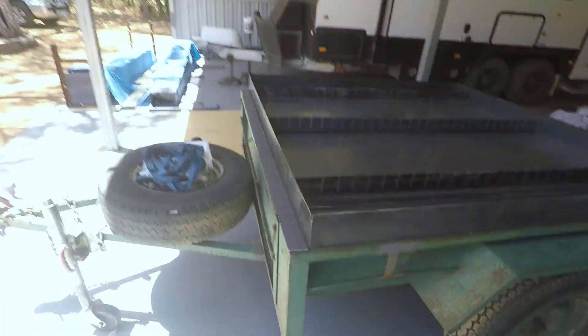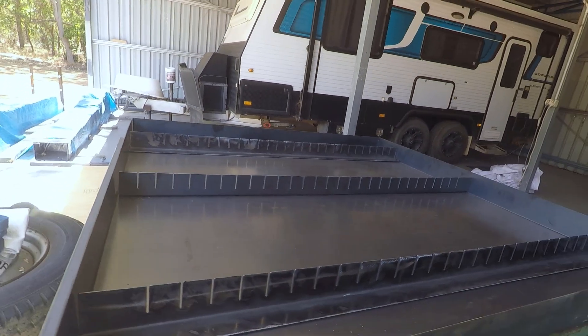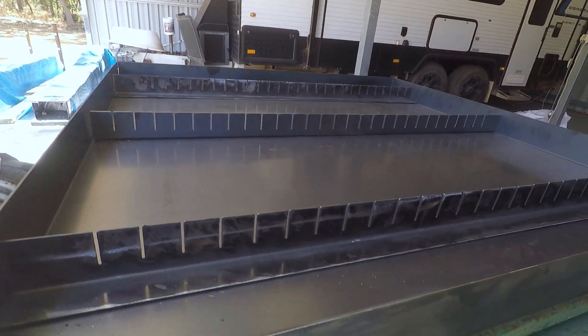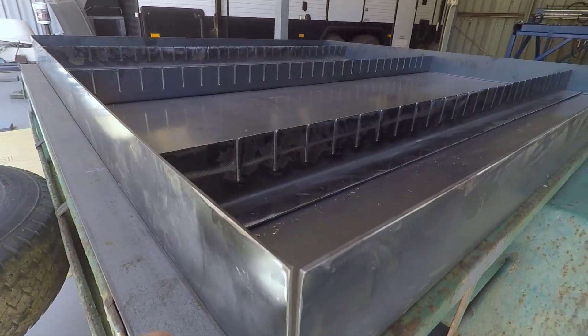G'day, it's Rusty from Rusty's Metal Cut Signs and Designs. Today's video we're going to install the new water bath and slats into the plasma table. This is the new water bath — it's 1500 by 1500, 100 mil sides, made out of 3 mil plate. It's just been cut and the sides have been folded; I've still got to weld these edges up.